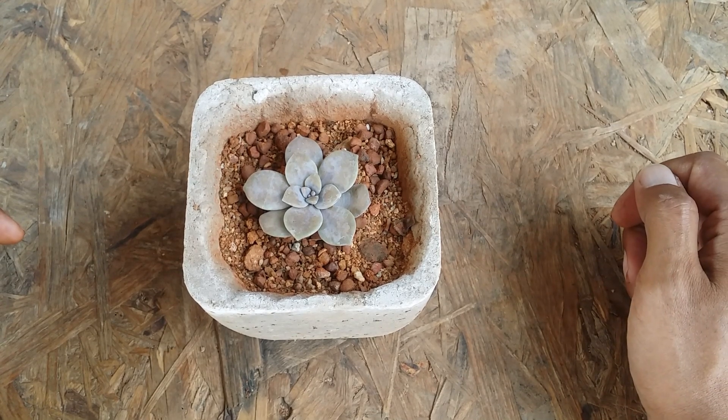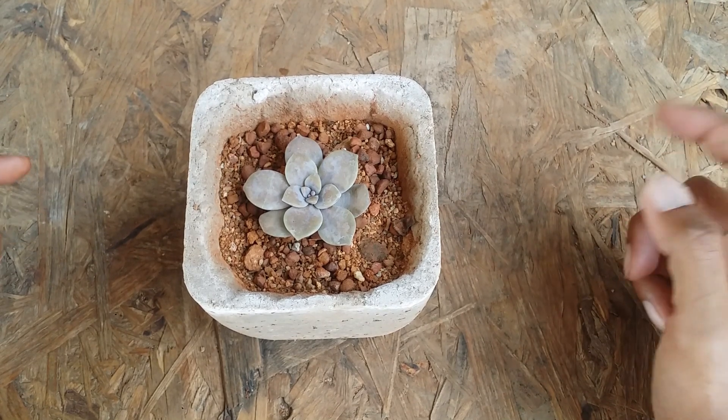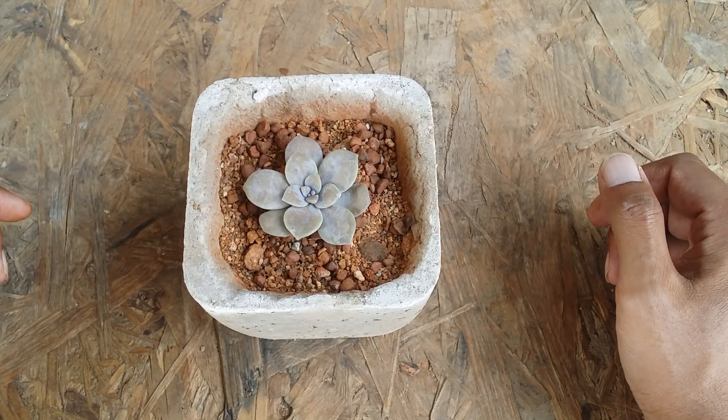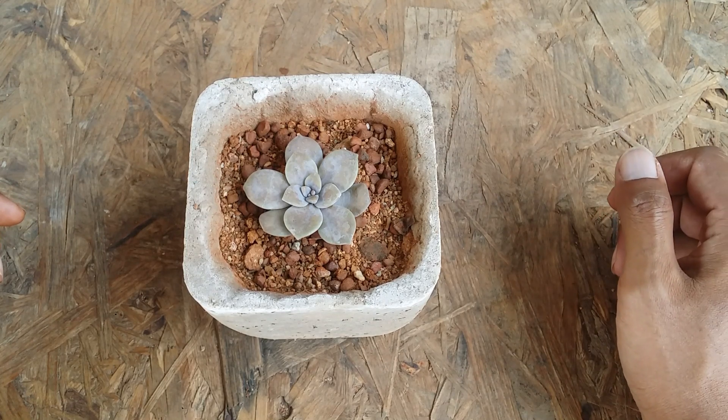Mealybugs are not much of an issue, but as a good practice always do a routine check — probably once a week or once every two weeks — especially on the lower part of the stem. If there are any mealybugs, you can go for any organic solution.